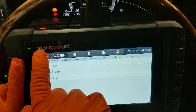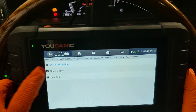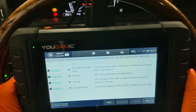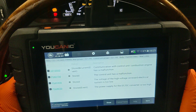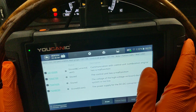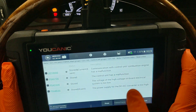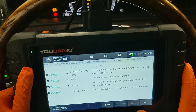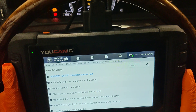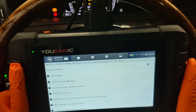The last control module is the DC-DC converter, which takes the 12 volts and converts it to high voltage — around 120 to 130 volts. We can read codes here because this is part of the hybrid system. Here we have 'Communication control combustion engine has a malfunction,' but this is often triggered by the issue with the power electronic module. The main issue in this car is the power electronic module, as indicated by the codes we saw in the engine control unit. These vehicles also have AC, but the AC compressor is run by the hybrid system, so issues there can also prevent the hybrid system from working.